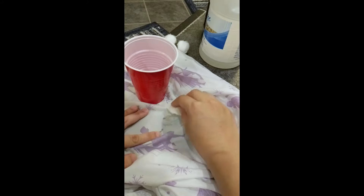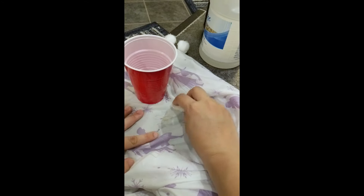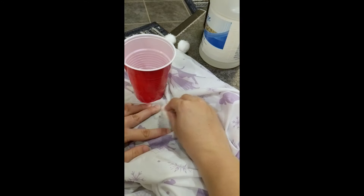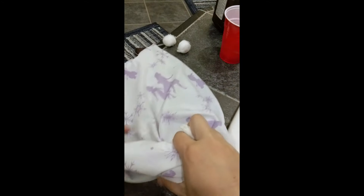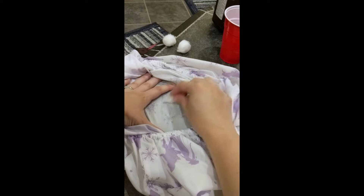You're just going to dab it, dab it, dab it. And if you need to, you can go ahead and get it re-wet and reapply as needed. Once you have off as much as you can, you're going to flip over the fabric that you're cleaning and then dab on the underside as well.